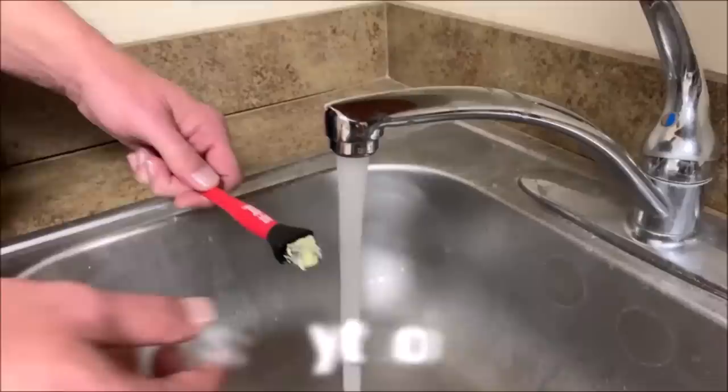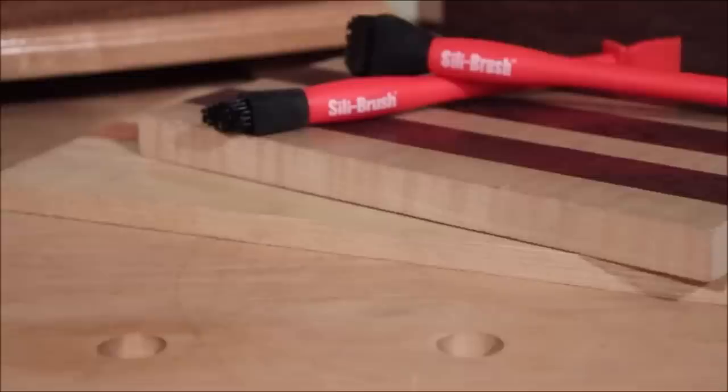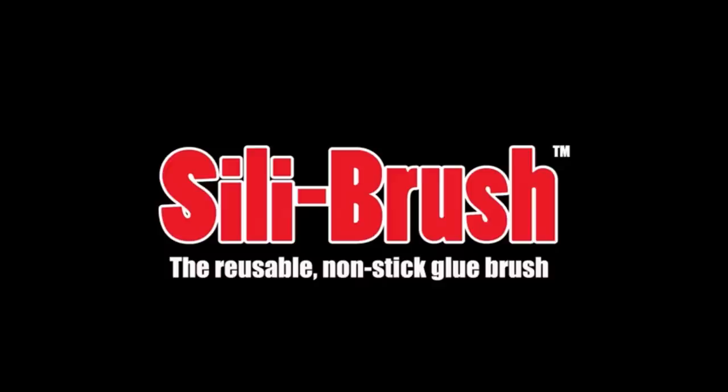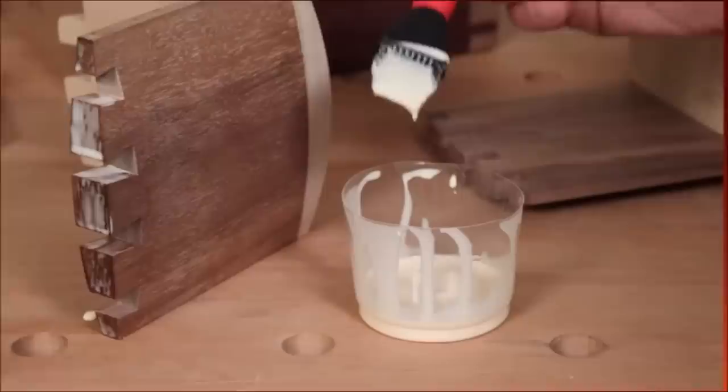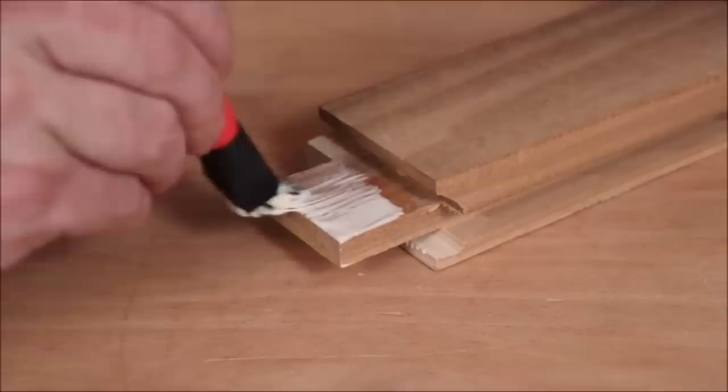The handle features a comfortable grip shape for extended periods of use and also features a flat paddle end with a built-in rest. The paddle is perfect for applying small amounts of glue to smaller areas like wood dovetail or box joints, and the rest on the paddle end allows the brush to be set down without touching your tabletop surface. The Silly Brush tip is made from silicone rubber for easy cleanup, and the tip is angled just right for optimal glue application regardless of the project.